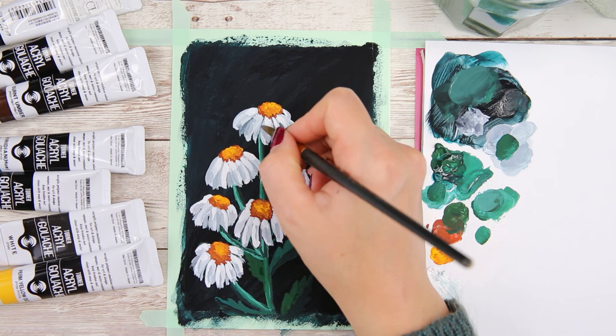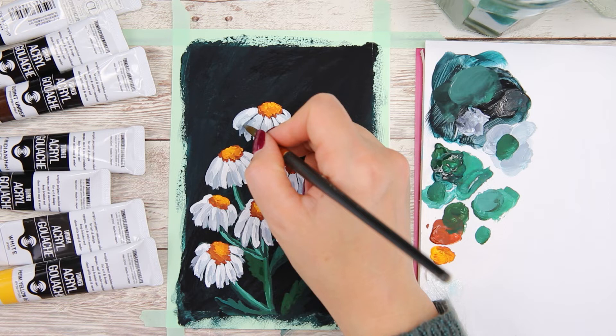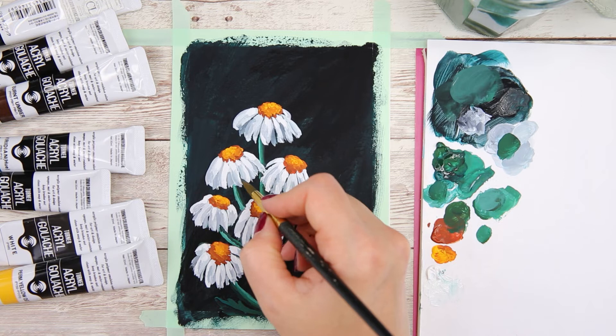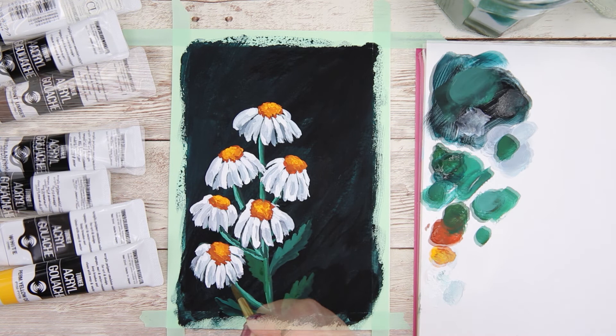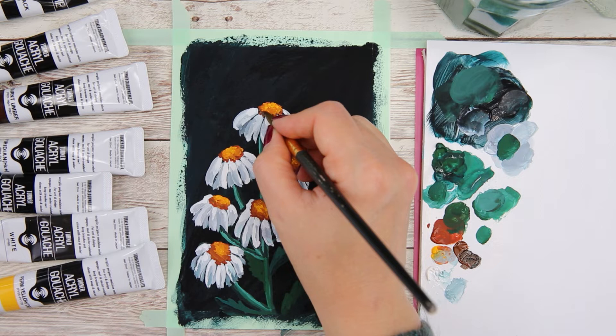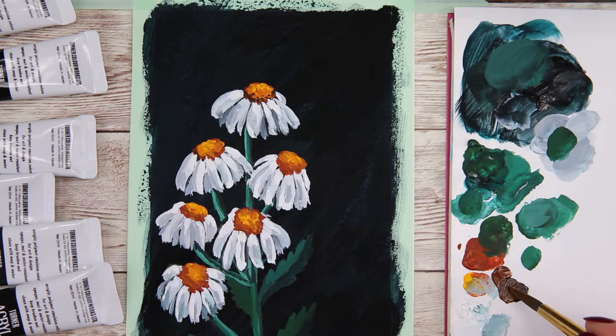Now I'm going to use a darker gray to paint the shadow for the daisies — these are the parts that are in between the petals. Here I have burnt umber and black; I'm going to mix these two colors together to add the dark shadow for the middle of the daisies.